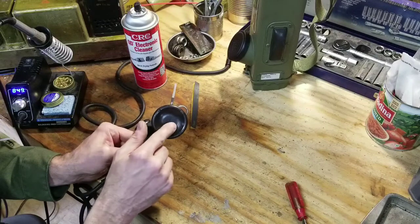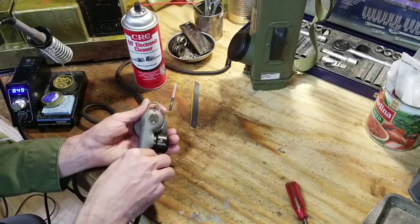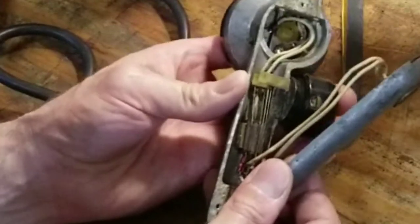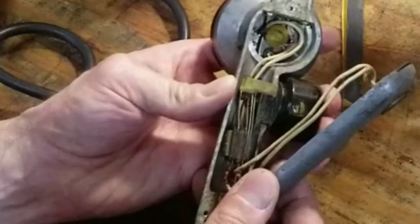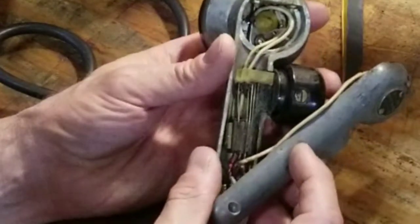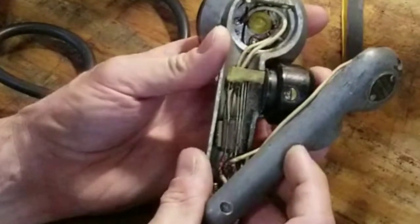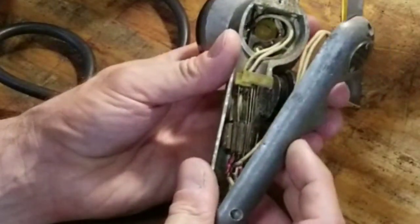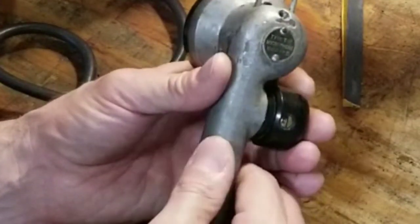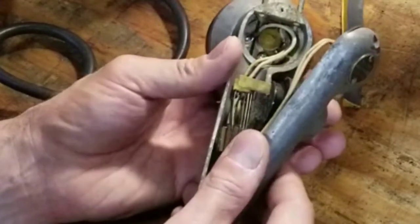Sometimes the microphone element is an issue, but in my case it's the contacts. The switch for the microphone is here, and you can see when you press it, it puts two point-type contacts in contact with each other. That closes the circuit and activates the transmitter to amplify or transmit your voice signal.